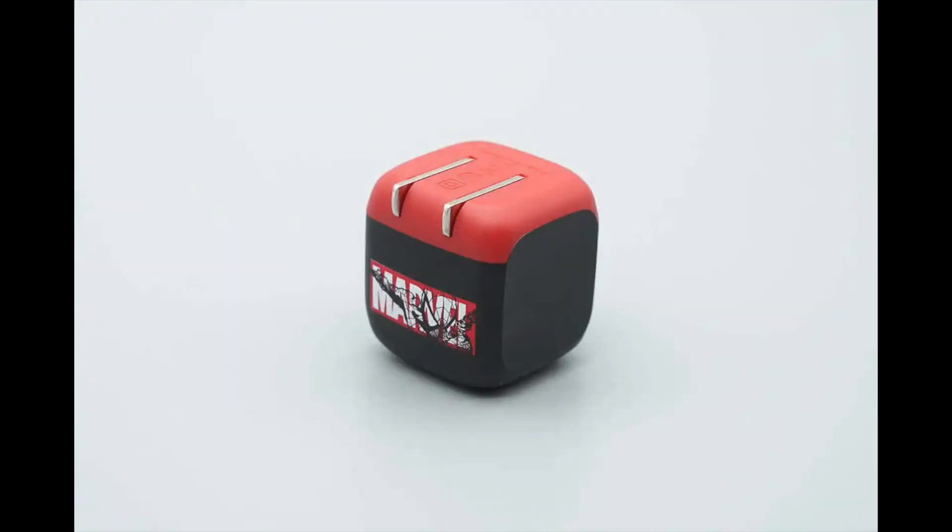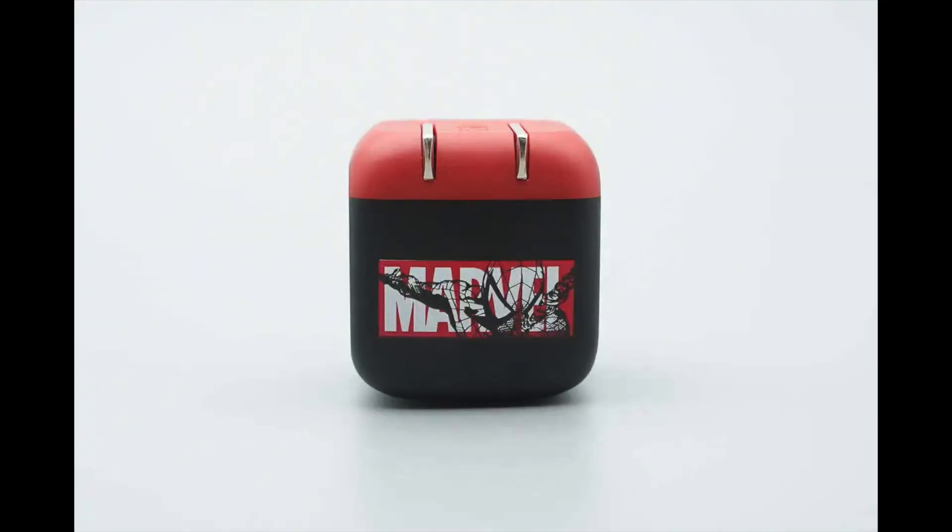The charger incorporates the red and black elements of Spider-Man's suit in its design. It has a compact, rounded form factor that gives it a high level of visual distinctiveness. The front features the Marvel logo paired with a comic-style Spider-Man graphic.